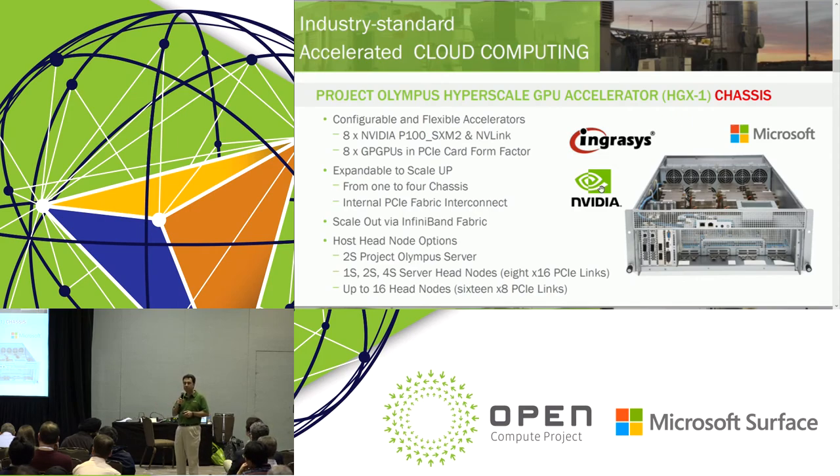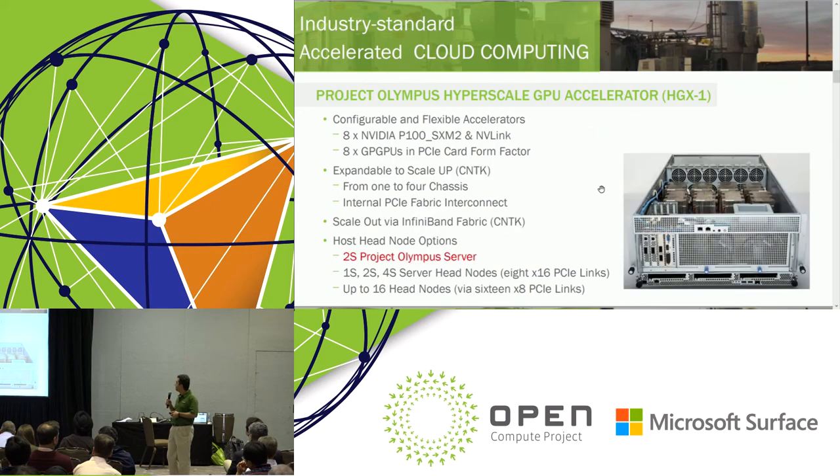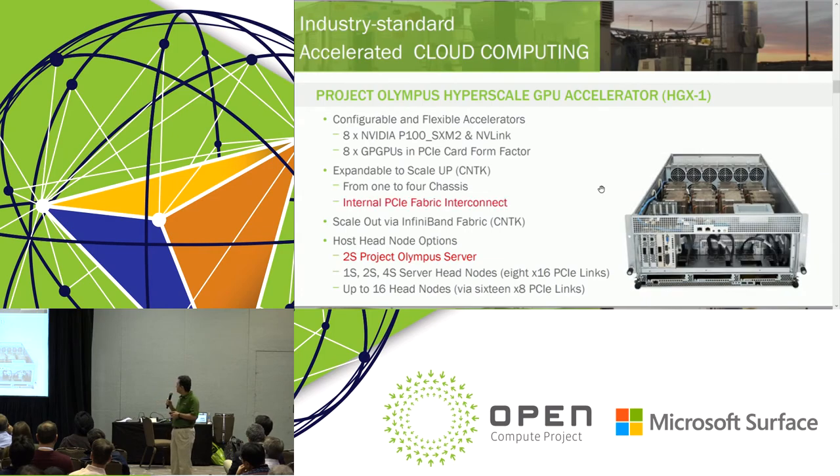We partnered with Foxconn, Ingressus, and NVIDIA to complete this chassis. For the expansion box, it connects to a two-socket Project Olympus server as a head node. You can see that we interconnect the head node to the expansion chassis using cables. The cables are right behind a Faraday cage, so they are considered internal cables for EMI containment.